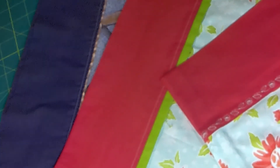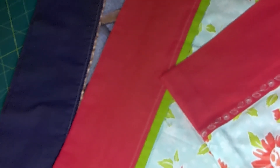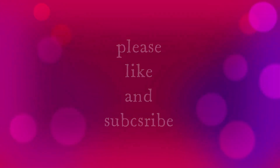Here we are with our finished pillowcases. I hope you enjoyed this tutorial. Please like and subscribe, comment and share. Thanks so much. And here's our finished product.